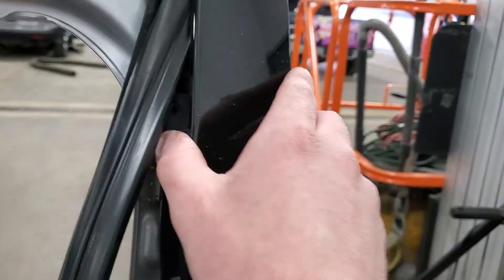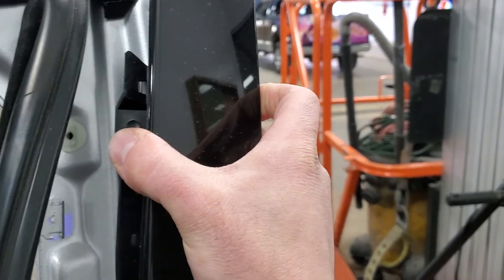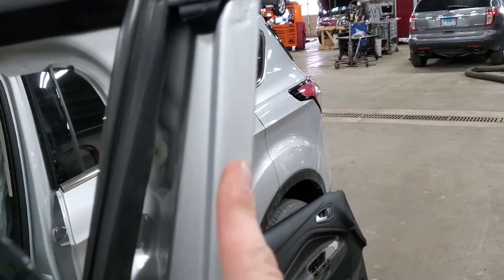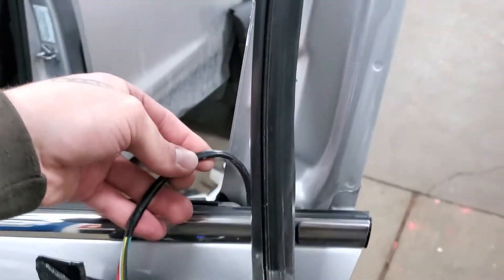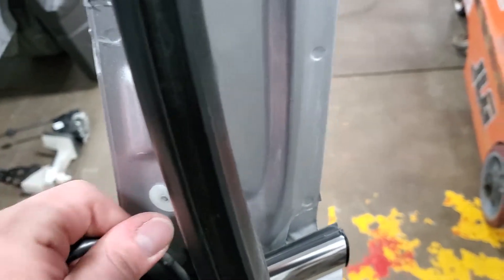After the three Torx screws have been removed, you can pry from the top outwards and then pull forward. It'll give it a lift and it's going to pop out of place. There is a hook on the back side here, which is why you pull it around — it kind of hooks to the edge of the door frame. Then, as I said, remove those clips so you can pull straight up on the harness and remove it.